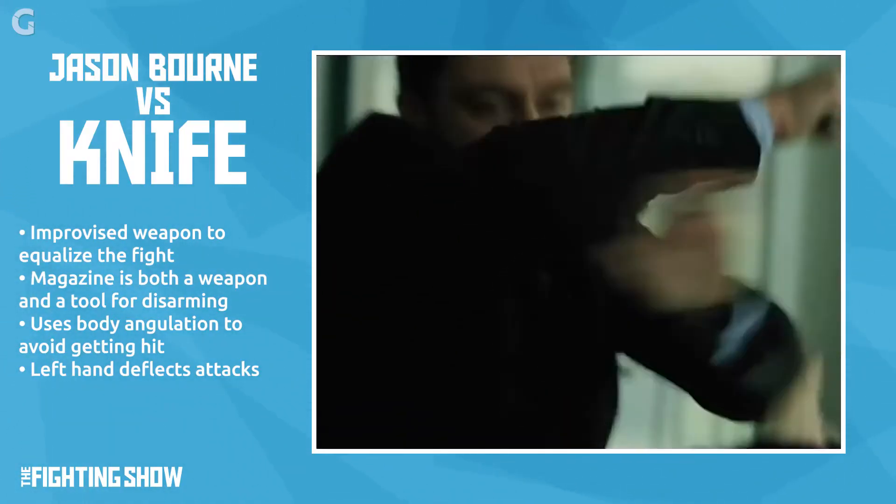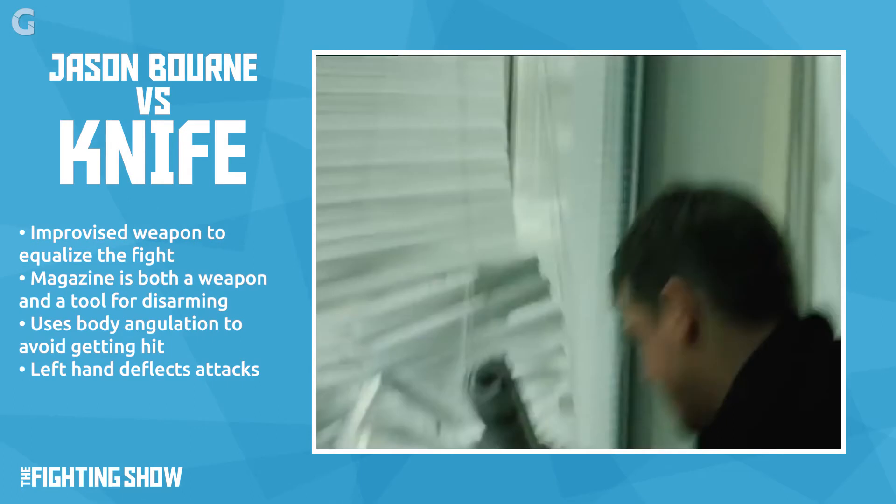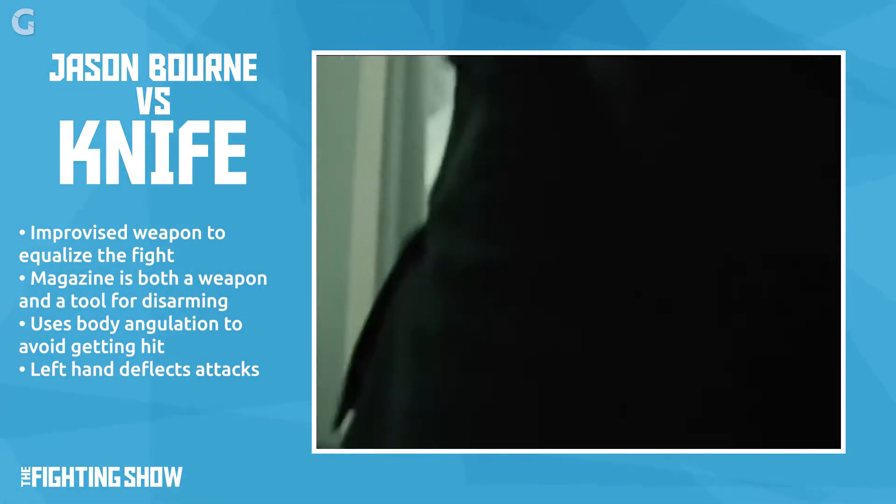What are the key elements of this fight scene with Jason Bourne? He's going hand-to-hand against another Treadstone operative, so he needs to find something to neutralize or at least equalize the situation when a knife is pulled on him. The magazine is used to hit his opponent, attempt a disarm, and do damage. Using angulation, he uses his left hand a lot to defend, deflect, and control, maintaining sensitivity to be aware of where his opponent is and how the knife is manipulated.